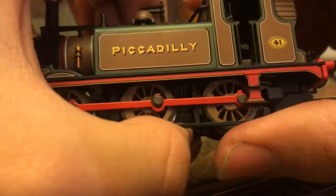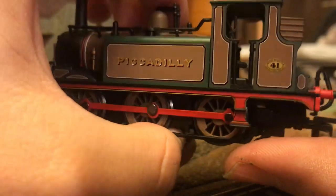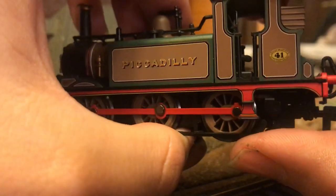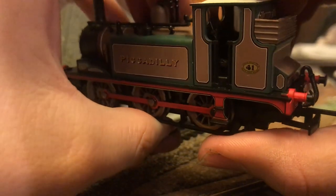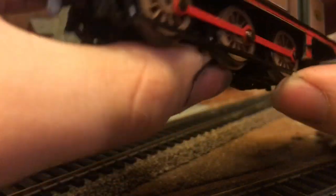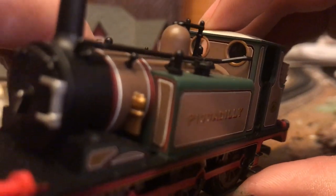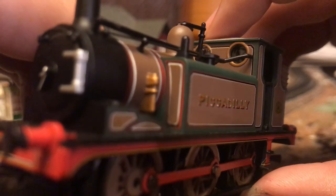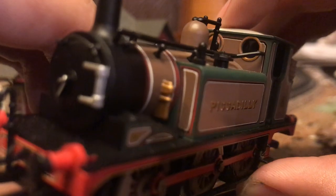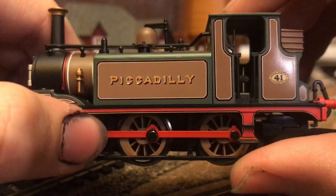This locomotive also has some very nice cab detailing, but there is not much of it because the cab really doesn't have much in it, as it is a small locomotive, so you are not going to really be looking in the cab much. However, it does have very nice glazed windows. They are not individually glazed, but they are still nice. You can also see we have some lighting along the cab itself and the doors as well.